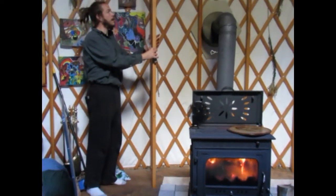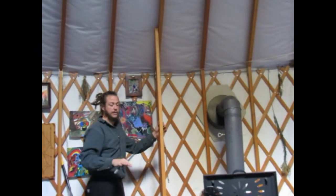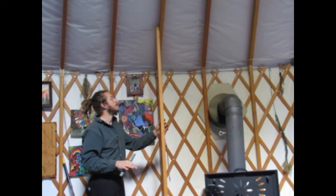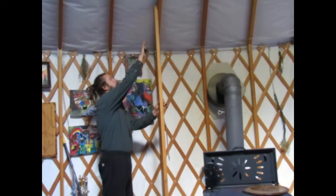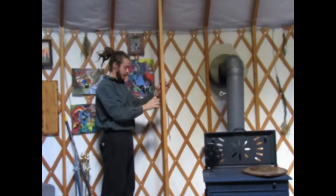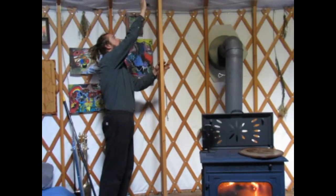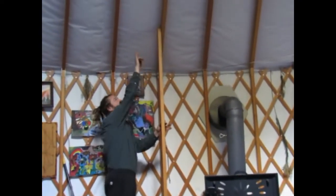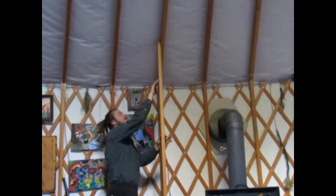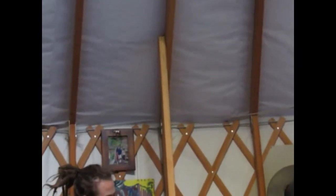They're about eight feet tall, both boards are the same length. Now I'm simply placing them where they're pretty much level and making sure that the vinyl is not going to touch the top of this board. So I moved it out so the vinyl will not touch the top of this board at all, and now I'm leveling it up.